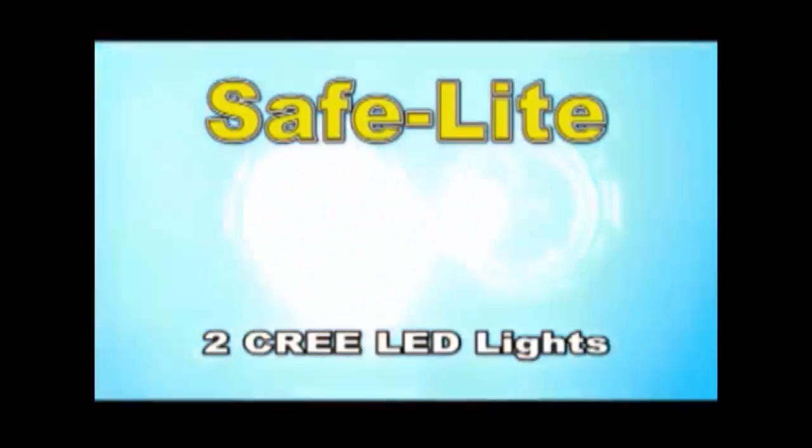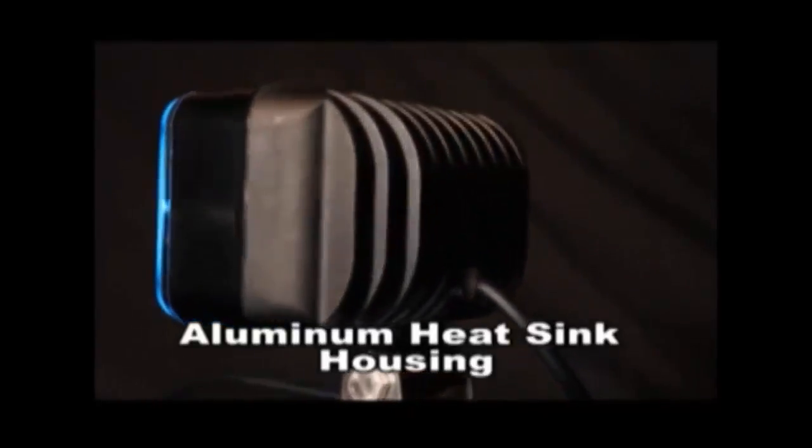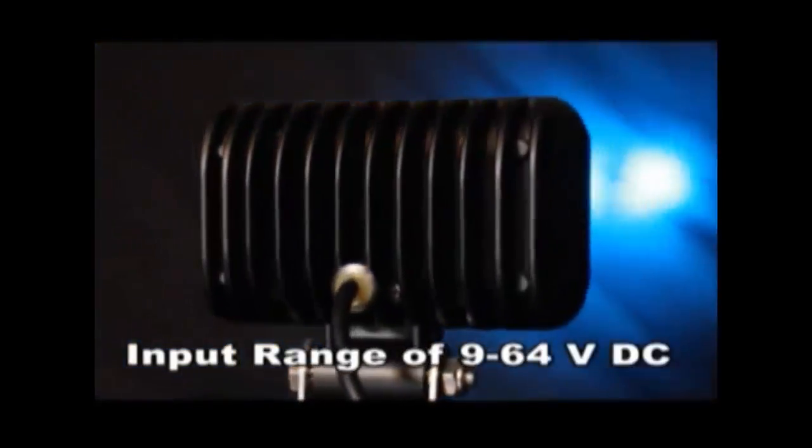The Safe Light is designed with two powerful Cree LED lights with a 50,000 hour life rating. This is made possible with a durable aluminum heat sink housing. It has an input range of 9 to 64 volt DC with an 8 foot cord with clips.